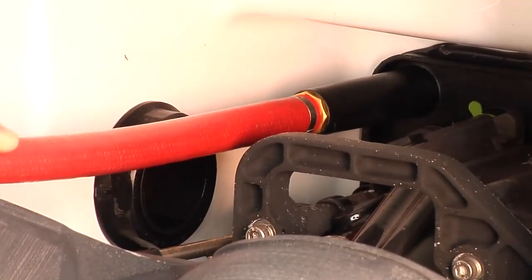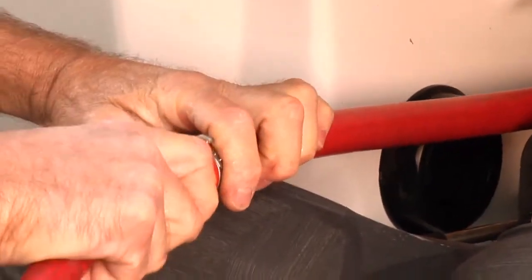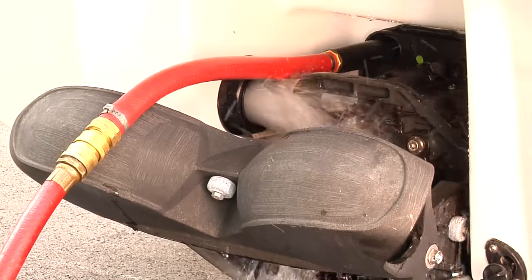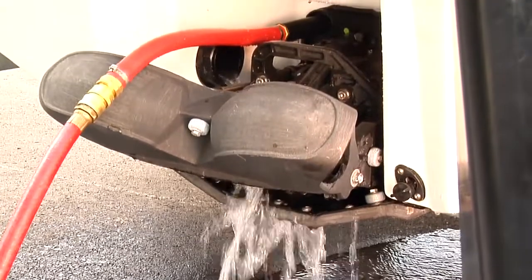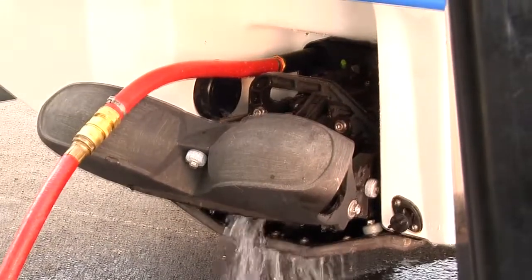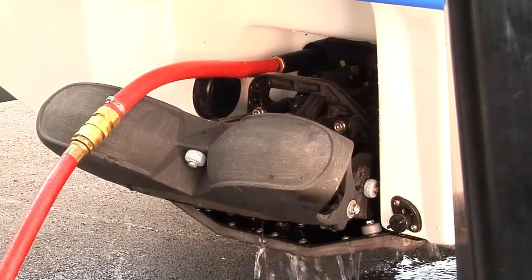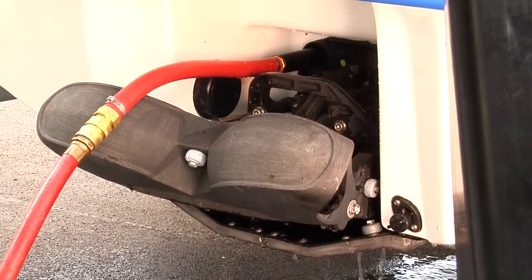The driveline seal has no cooling when the boat is out of the water. When running an engine using the flushing adapter, start the engine first, then turn on the water supply. When stopping an engine, shut off the water supply first, then shut off the engine. This will prevent the exhaust system from filling with water.